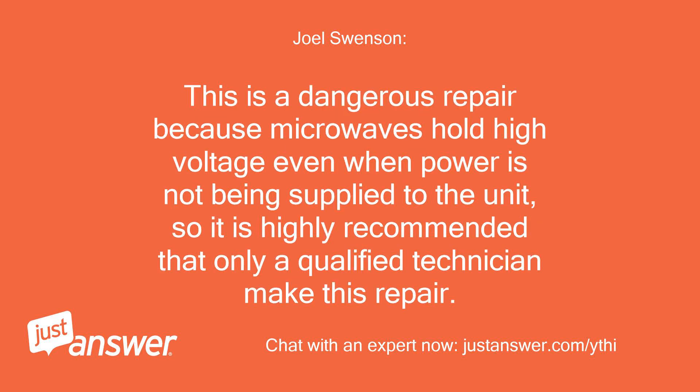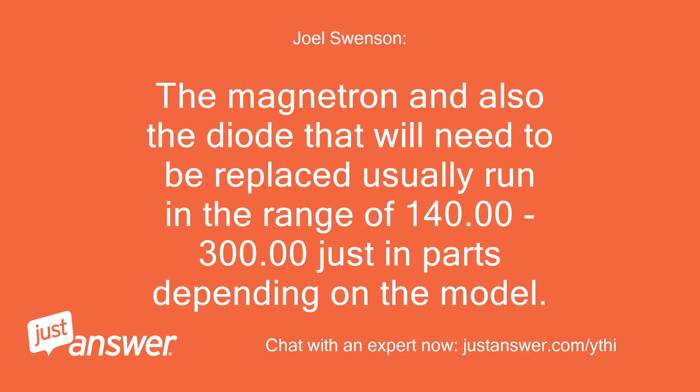This is a dangerous repair because microwaves hold high voltage even when power is not being supplied to the unit, so it is highly recommended that only a qualified technician make this repair. The magnetron and also the diode that will need to be replaced usually run in the range of $140 to $300 just in parts, depending on the model.